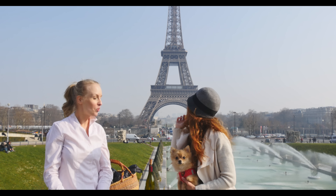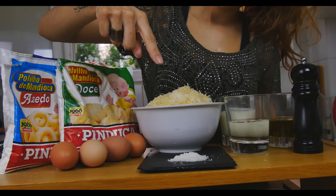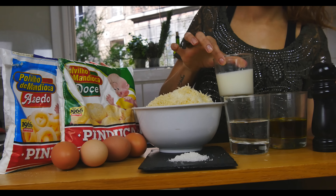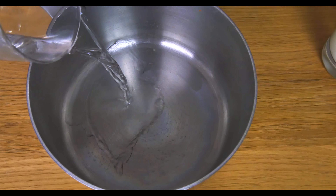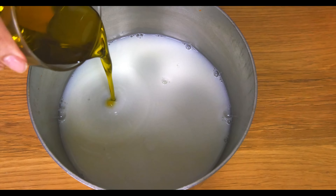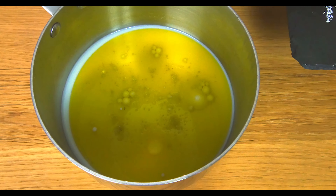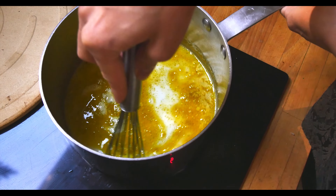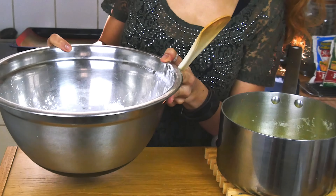You need both bitter and sweet manioc starch, eggs, salt, cheese, water, olive oil, pepper, and milk. Start by putting all your wet ingredients into a pot and bring it to a boil over low heat.